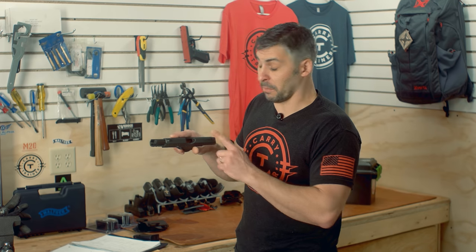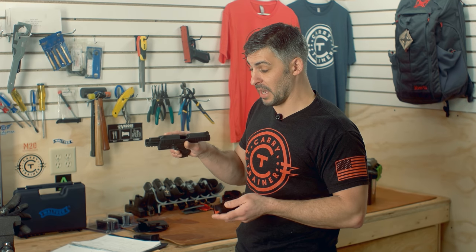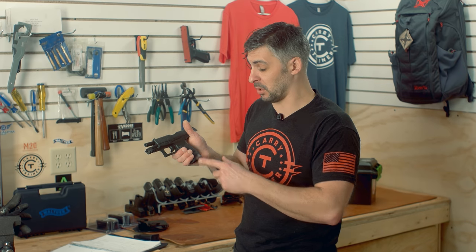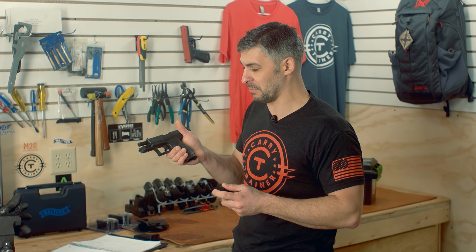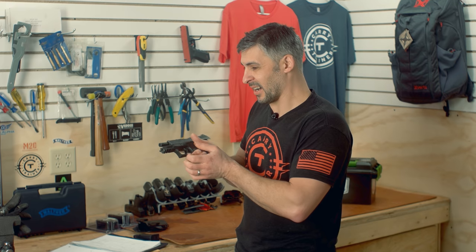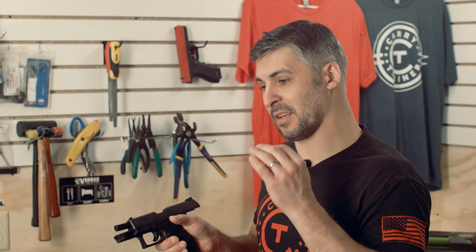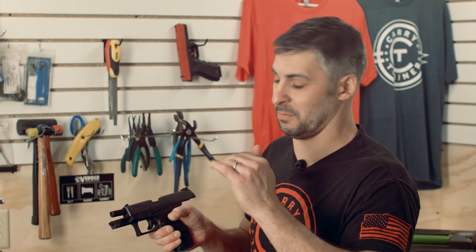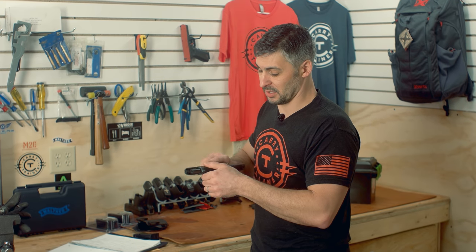We would carry this gun with plus-P-rated duty ammo. Walther does recommend no plus-P-plus. There are a lot of reasons for that — plus-P-plus is an ammunition type that is not usually regulated for pressure, so there's no pressure limit for plus-P-plus. So it's pretty safe of them to not suggest that.